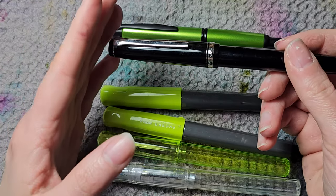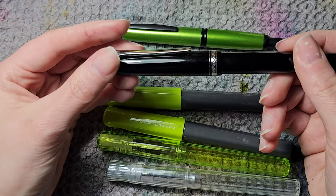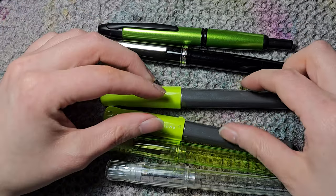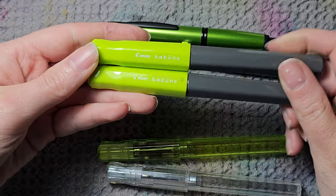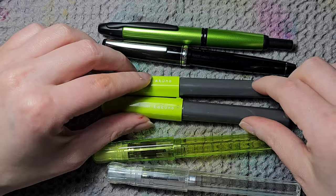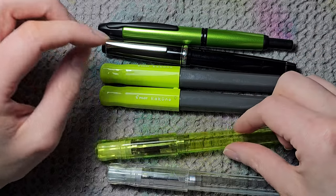Ruthenium trim is really beautiful with black pens, and so is gold. You'll see when we get to the vintage pens that I'm also into the black and gold combo. Then we have two Pilot Kakunos — in green and gray.